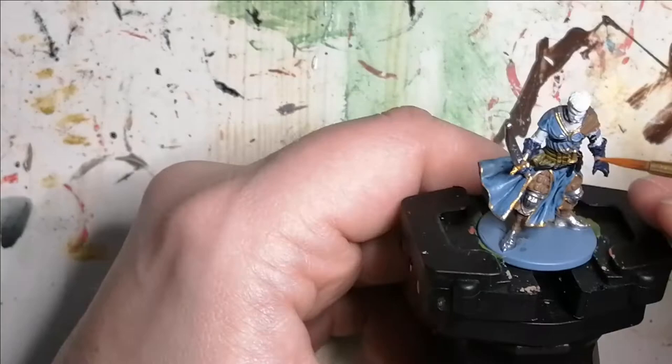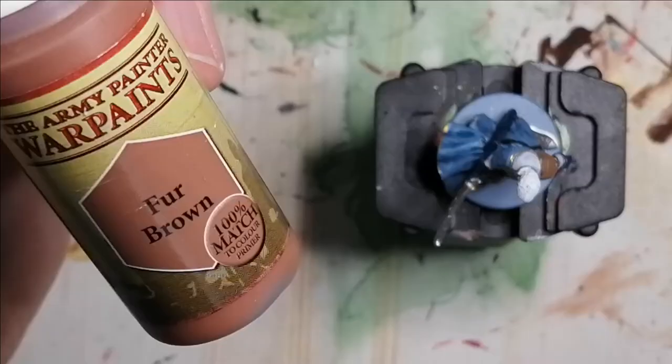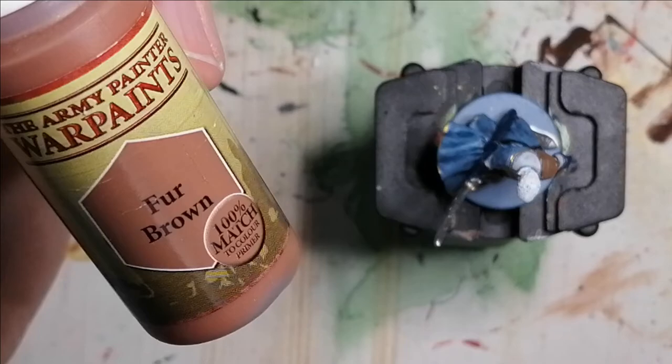Now it's time for some Evil Chrome from the Metallic Colors paint set from Army Painter. This is just for a small button or ear piece detail and a little thing on his shoulder as well.